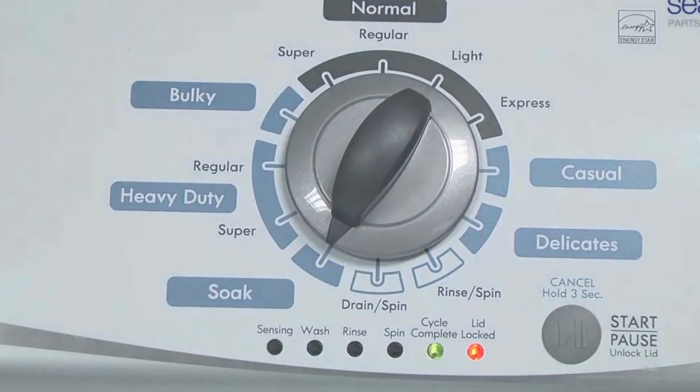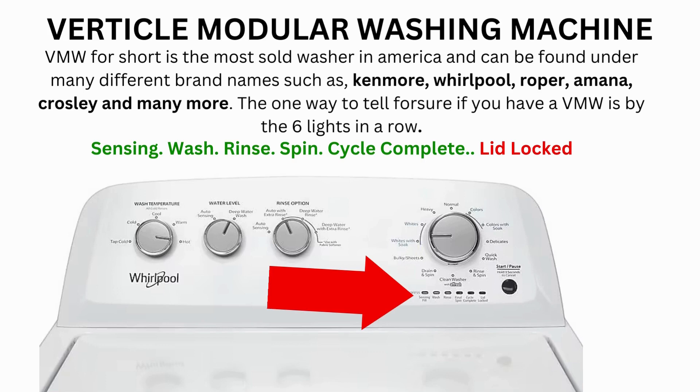Now the calibration cycle will begin, which runs for 2-3 minutes. If the calibration cycle ends successfully, the lid unlocks and the washer shuts off. If it doesn't complete, then you will need to pull the error codes to find out what's wrong.